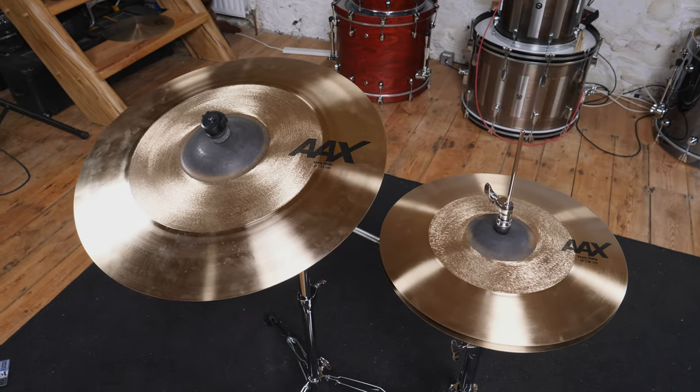Hi and welcome to Drummer's Review. I'm Nollie and today we're going to be taking a look at a ride and pair of hats from Sabian's AAX Freak series.